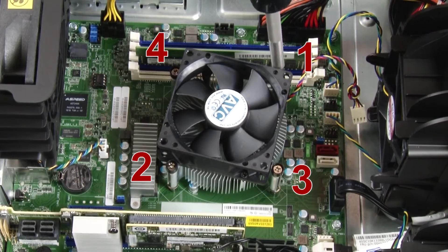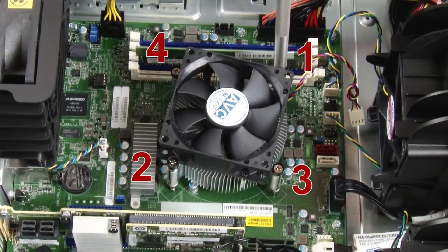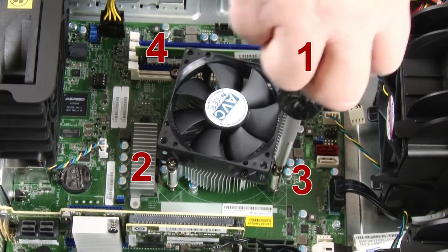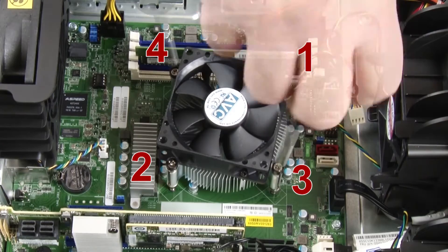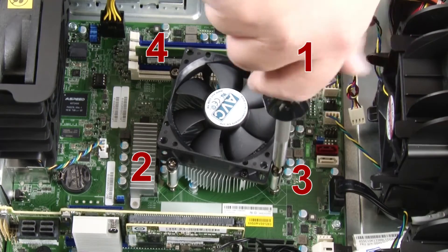Partially remove screw 1, then fully remove screw 2, and then fully remove screw 1. Partially remove screw 3, then fully remove screw 4, and then fully remove screw 3.